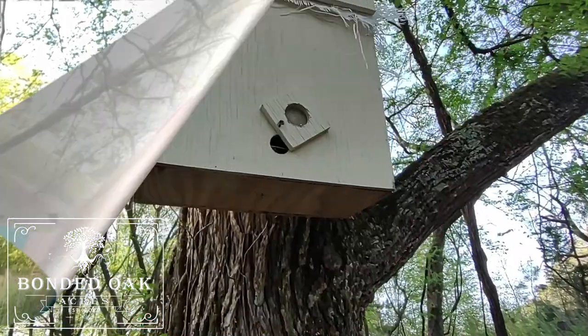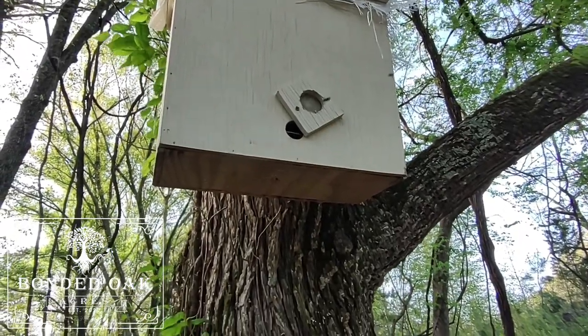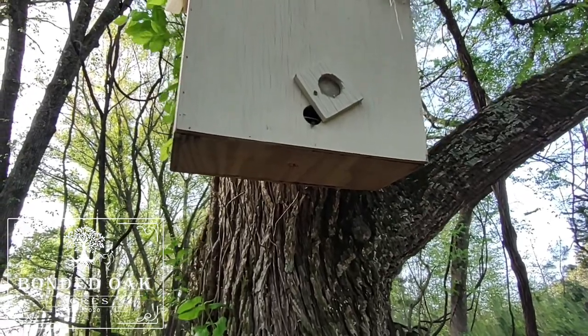I came out here today to feed animals, check on the farm, and walked down to the swarm trap at the back of my property. I've been standing down here about five to ten minutes and I've seen several bees coming in and out with some pollen on their legs.